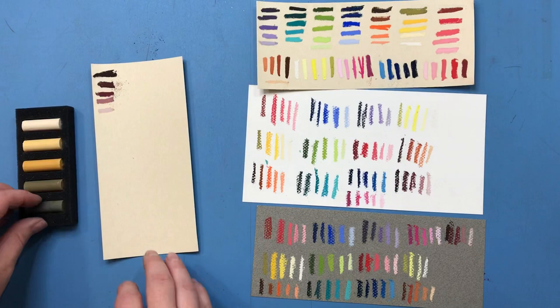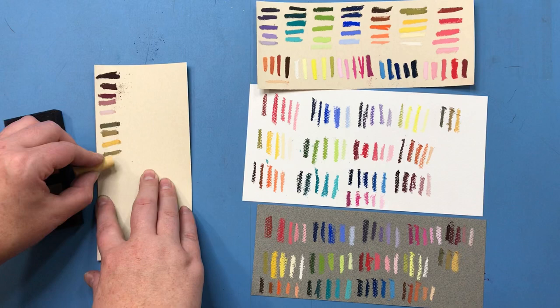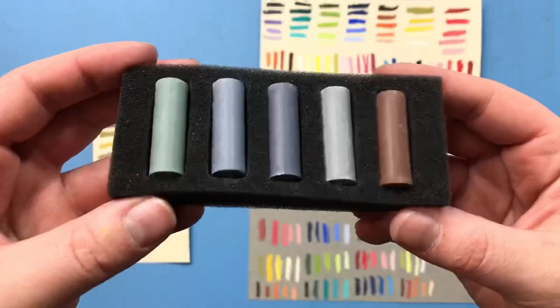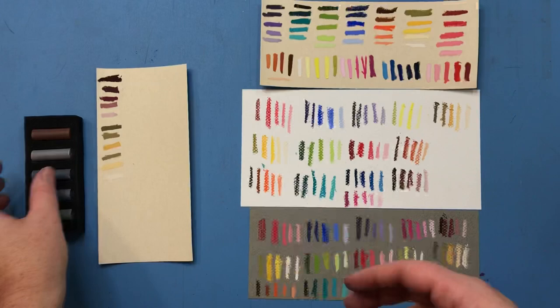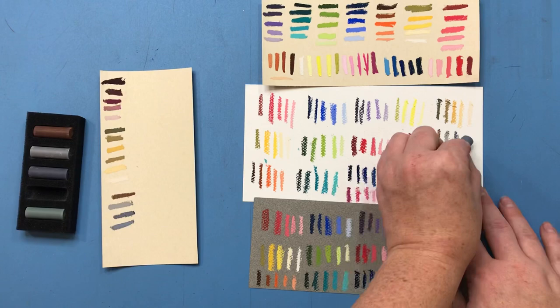Currently on Dick Blick, where I purchased these, each mini set is available for under $6 — at the time of filming they were $5.97, which is a really good price for professional grade pastels. It was actually cheaper for me to buy all the mini sets than to buy the bigger collections when you look at the per-stick price.